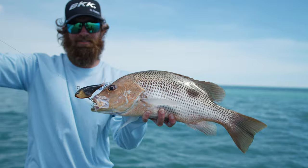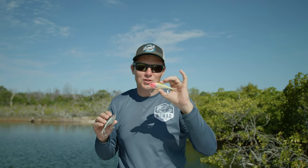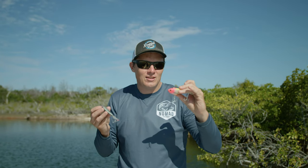We've found that this has just been driving the fish nuts in testing. The Vertrex Swim is ideal for shallow water applications — and when I say shallow, it depends on what size lure.